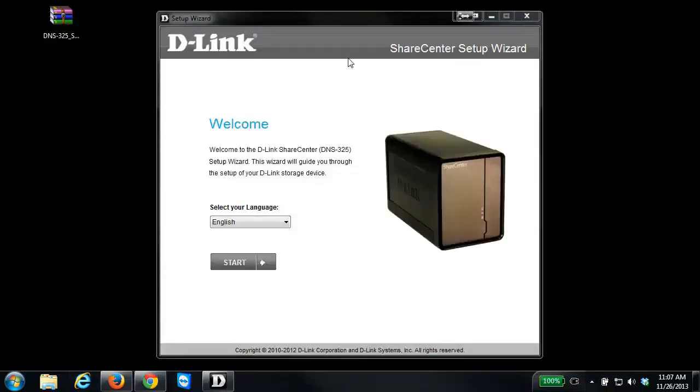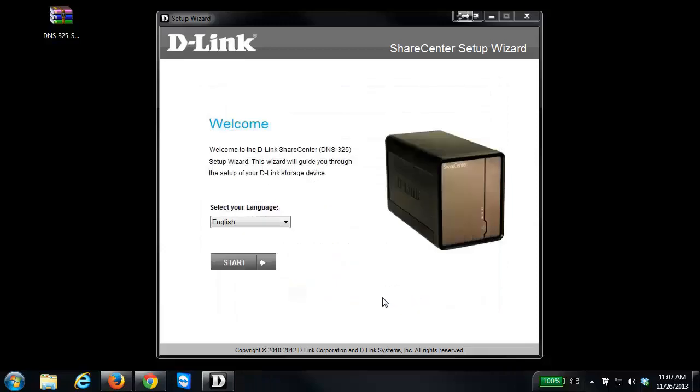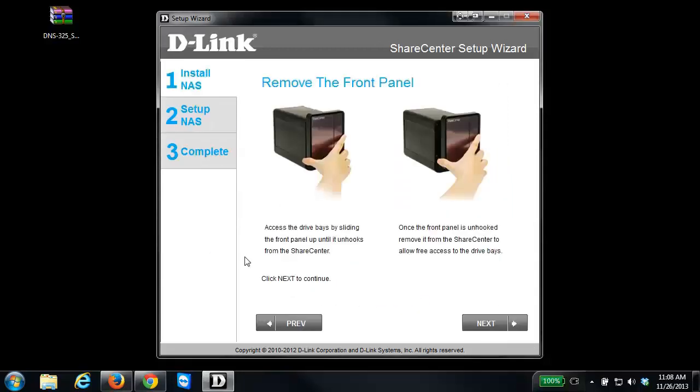Once you do that, the setup wizard should come up and present you with a wizard. You might get a Windows Firewall pop-up — you want to make sure you allow access. If you don't allow access, the software is not going to be able to find your NAS on the network. So make sure you click Allow Access, and then click the Start button to begin the wizard. The first few steps confirm that you've installed the NAS and inserted your hard drives, which you've already done, so just click Next.